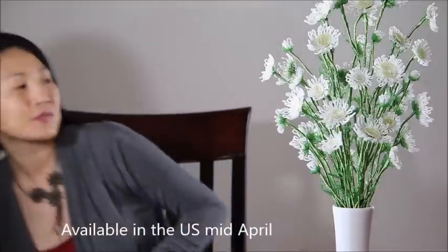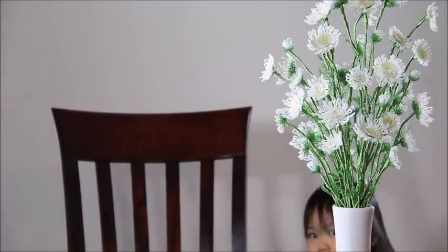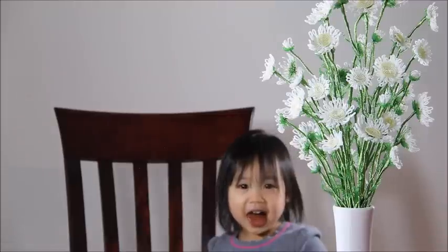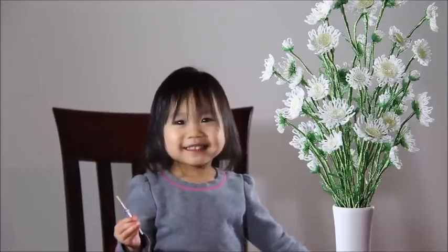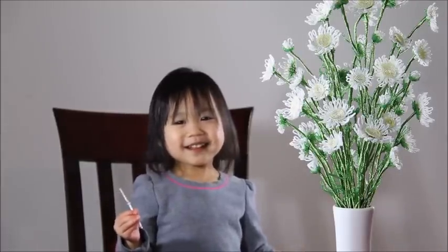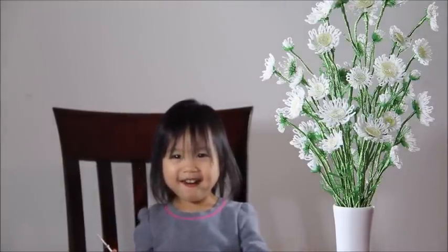Here's my new girl. Hi Claire. What are you doing, girlfriend? What do you have there? Is it yummy? Yeah? Good. Can you say hi?